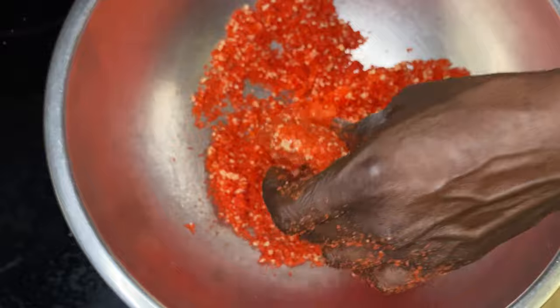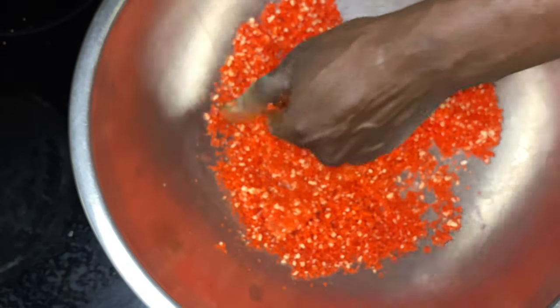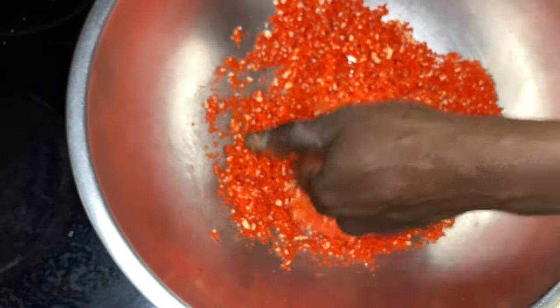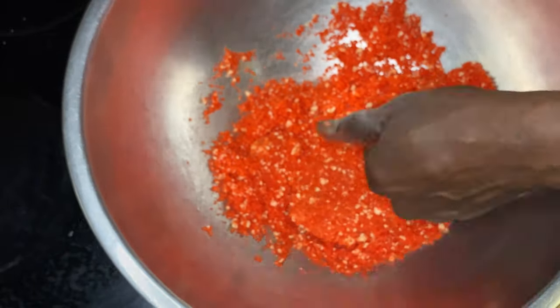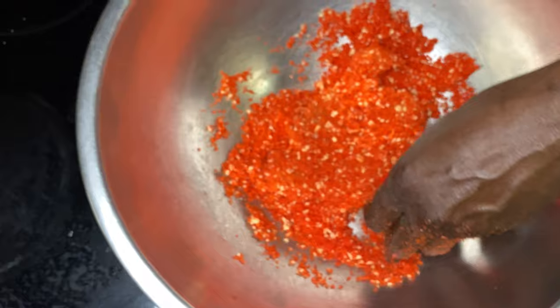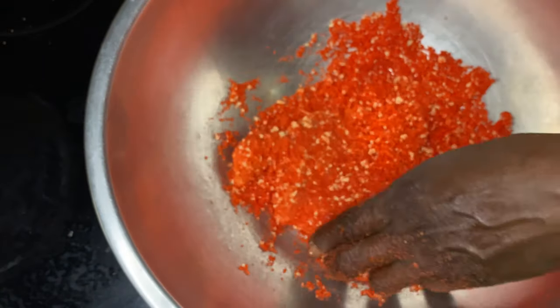Because if you incorporate flour within this breading, it will give it a pinkish hue. Now by the time you finish frying it, it still will look red, but it won't look as red as this looks. I have done it multiple ways and found that simply using the Flamin' Hot dust with the panko is the most efficient way to do it, and it works out phenomenal.